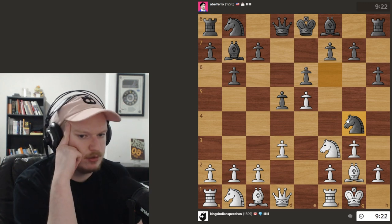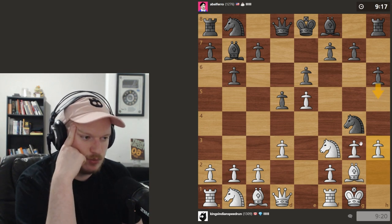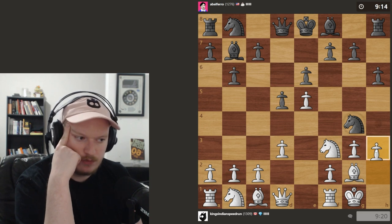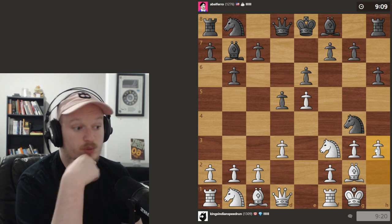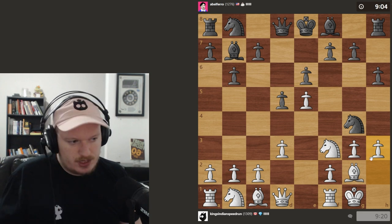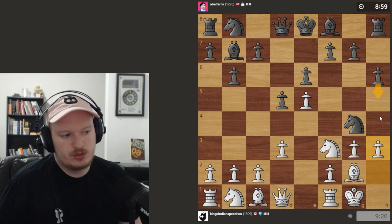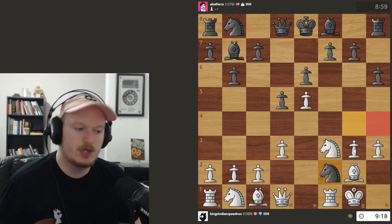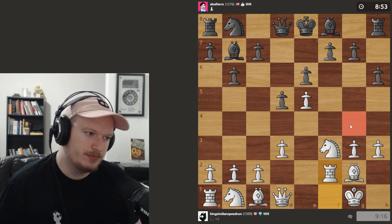I think our opponent just blundered. I think we can play H3 and this piece is lost. They might have the idea of H5, but it doesn't work here. Sometimes this H3, H5 stuff can happen — this is called the Fishing Pole Trap. Here it doesn't work because we control the H4 square. They tried something a little different, mainly because they didn't notice that the knight was actually trapped there.